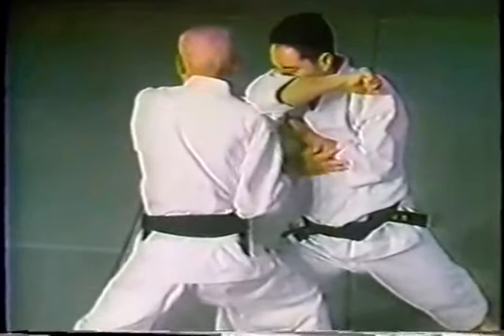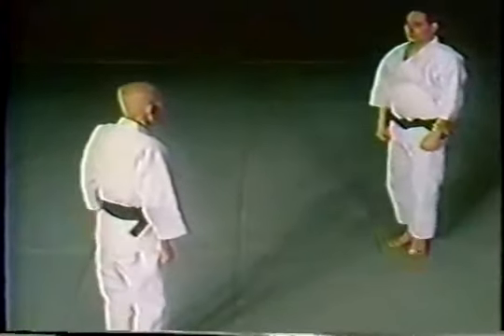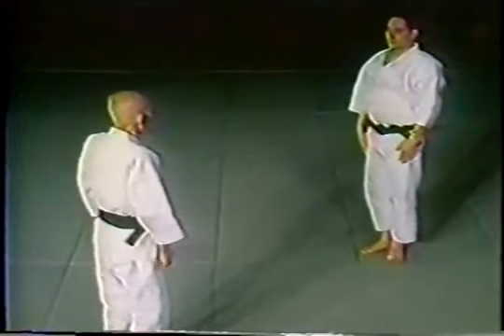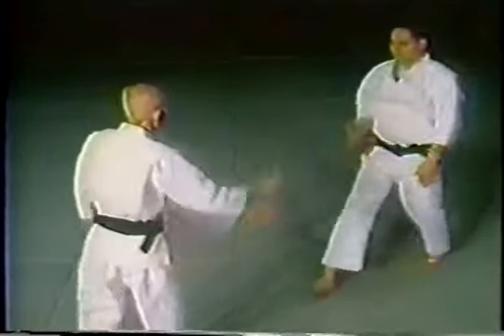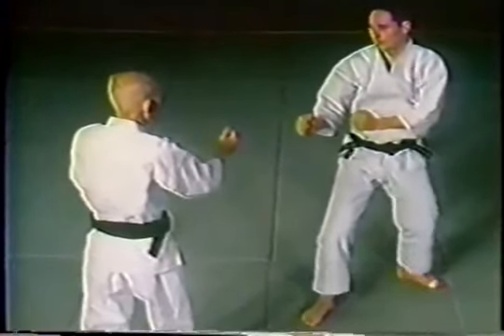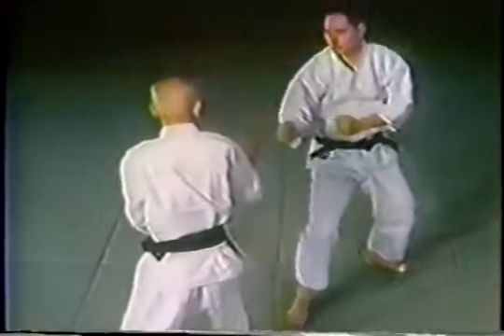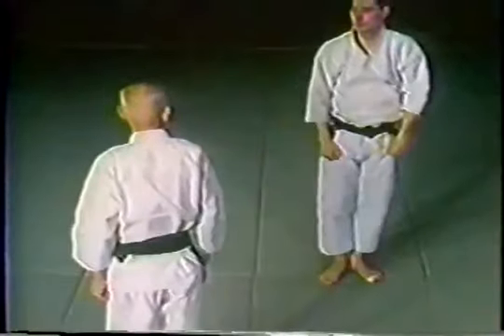Here is the same technique from another angle. Note the opponent's turtle walking with a middle level attack. Otsuka Sensei blocks to the outside, then shifts to the inside, and finishes up.